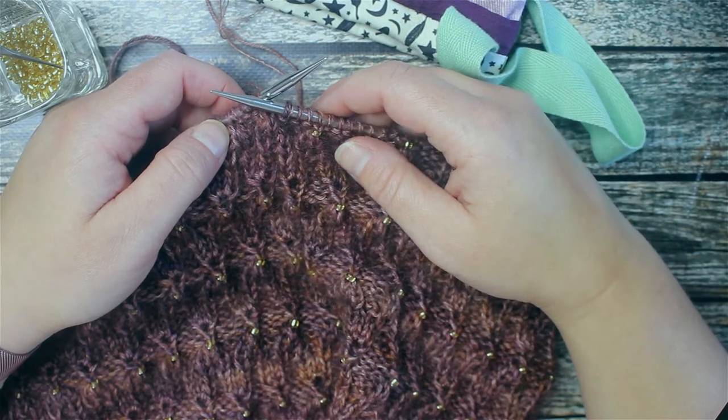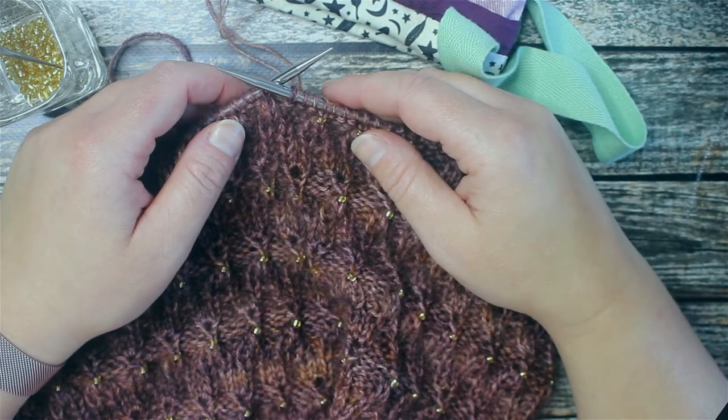Hello everyone, Julianne from Lovebird Lane here today with a new tutorial for you.